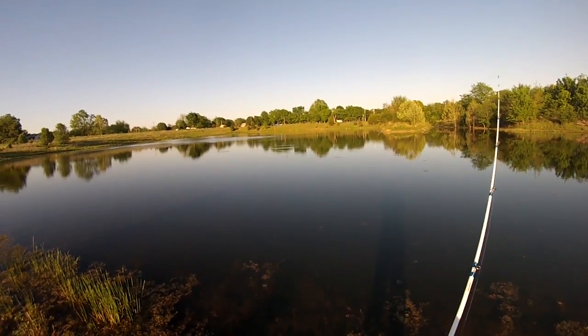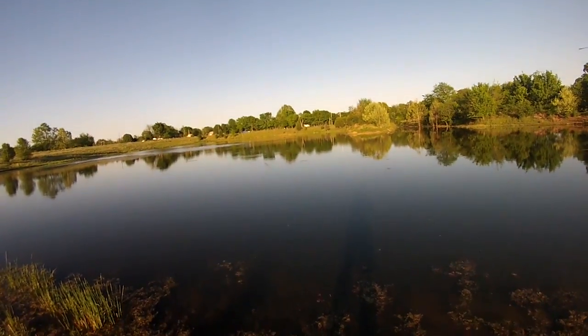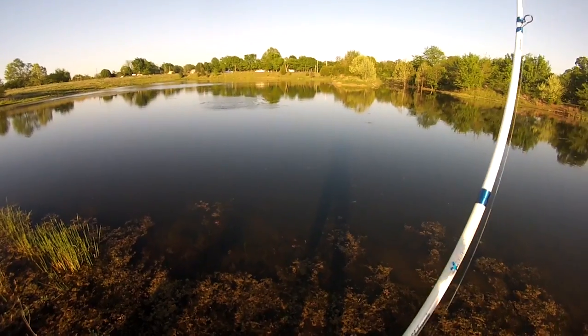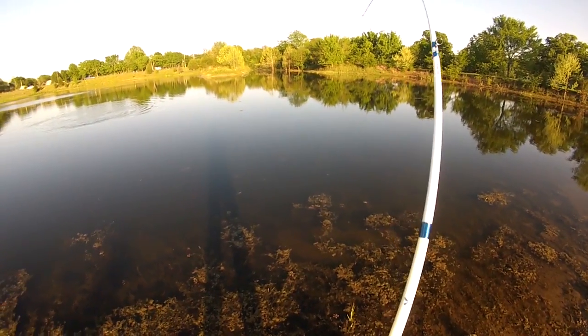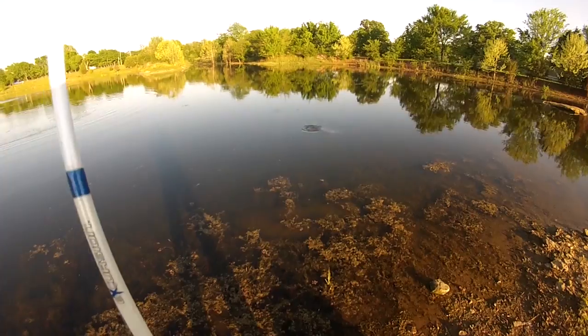So how did that rod flex and cut that fish? There we go! That rod is flexing dude. We are on a trout fishing rod. Get out of that grass, take it out of that grass.